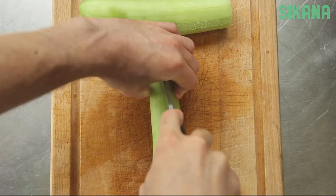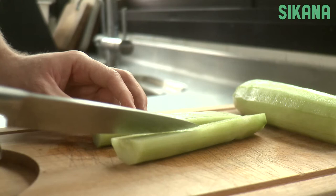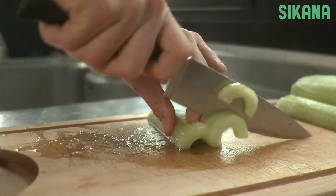If you want a fancier cut, slice the cucumber lengthwise, then remove the seeds using a spoon. Now you just need to slice it.